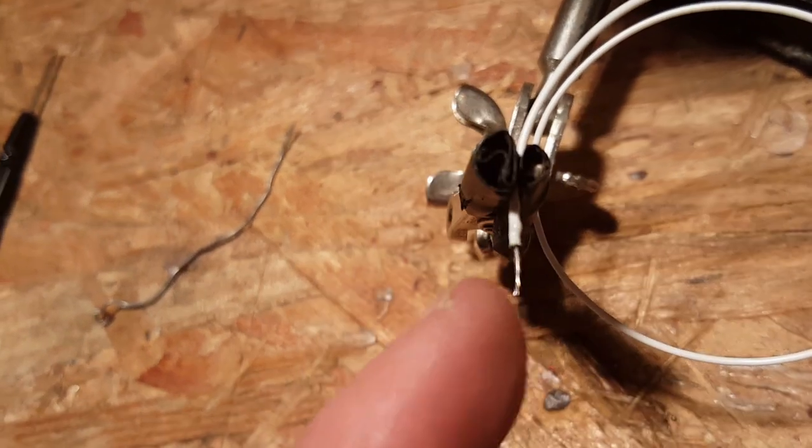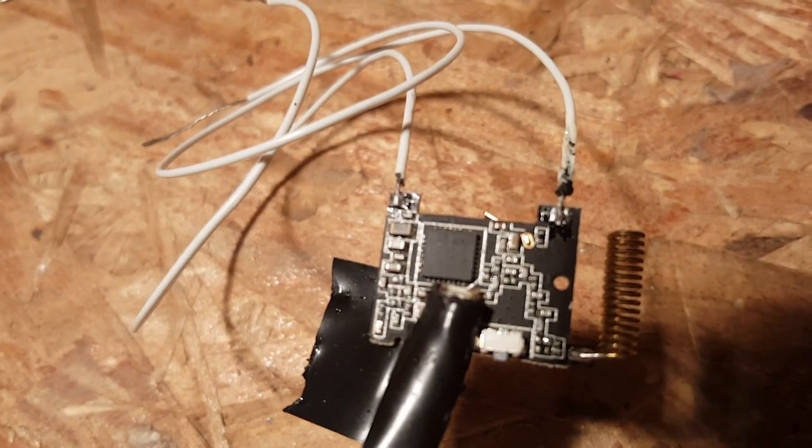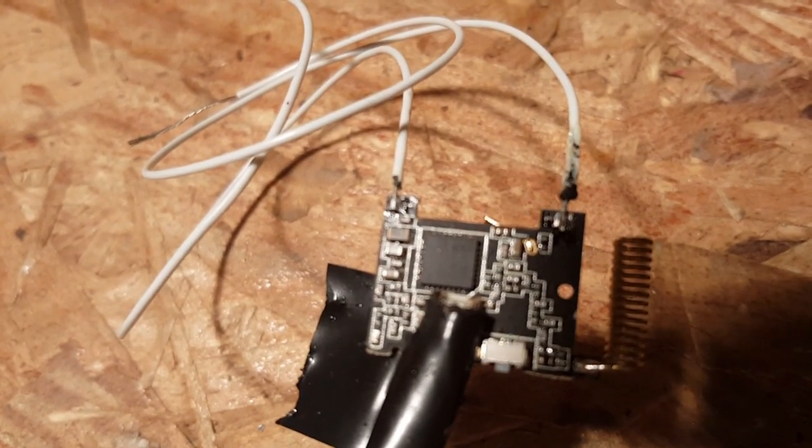Both short sides are now tinned. I'm soldering them to the board — there's the lead soldered. Now I'm going to drill a hole in the case to route the wires through the side.